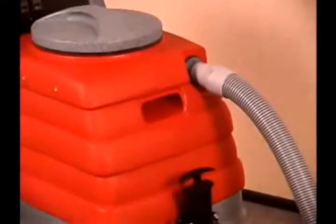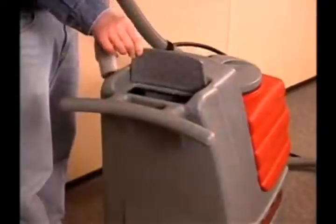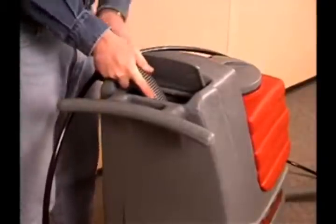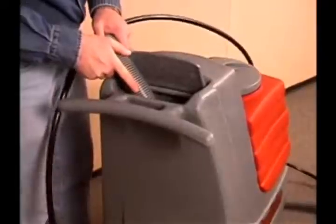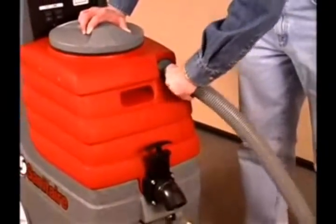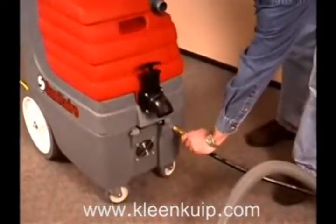When completed, empty both tanks. To empty the solution tank, open the solution tank lid, place the suction hose into the tank, and turn the suction motor on. Once the solution tank is empty, use the drain outlet to empty the recovery tank. Remove the hose and solution line. Clean and dry the tank body and accessories before storing.